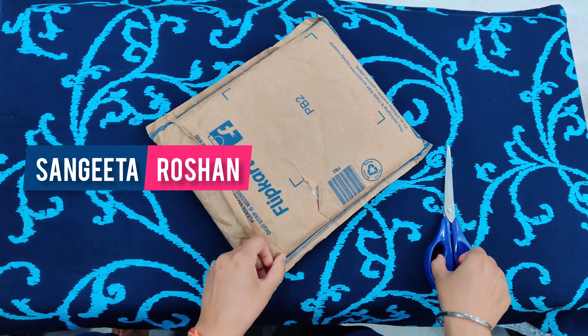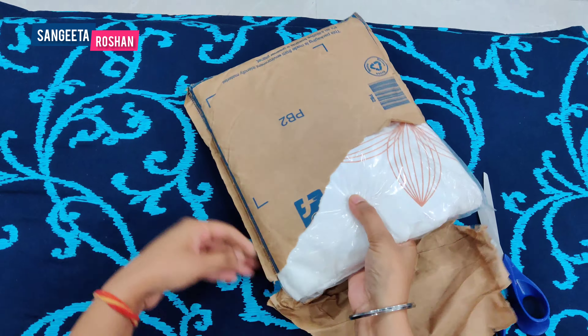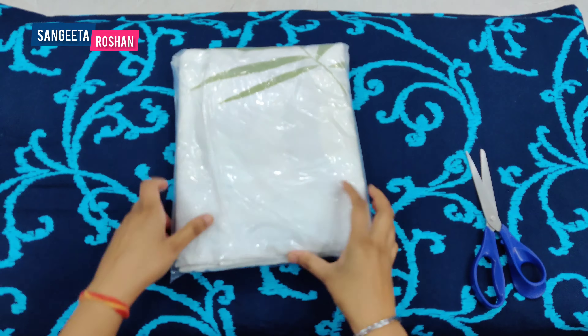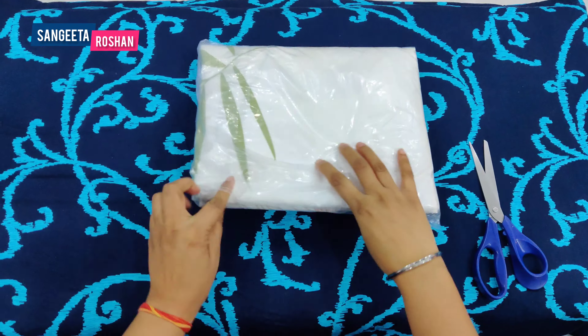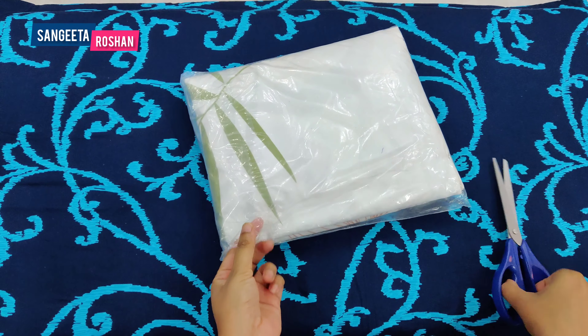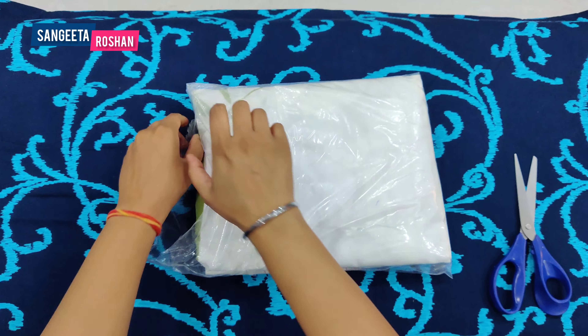Hello everyone, I am your host and you are watching Sangeeta Roshan. Today we are going to unbox 3 bed sheets which I have requested online from Flipkart. I am opening the first bed sheet. These are double bed sheets which are normal bed sheets and they will be stored properly.